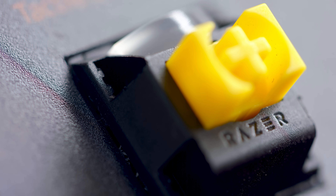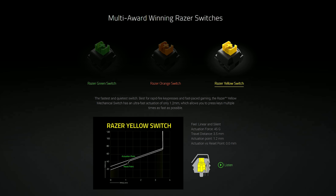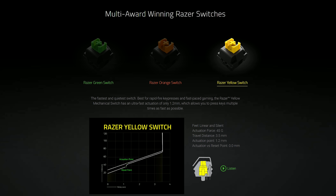Then there's the Razer yellow switch. These are linear and silent. They also have an actuation force of 45 grams with an actuation point of 1.2 millimeters, making these noticeably faster, with a total travel distance of just 3.5 millimeters. These are compared to red switches, but are faster.